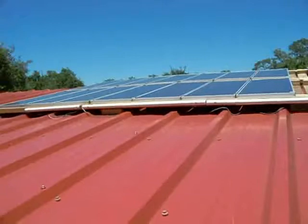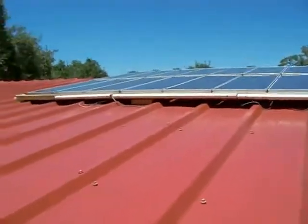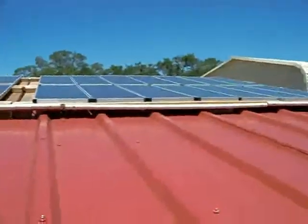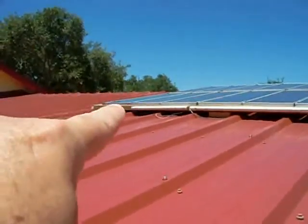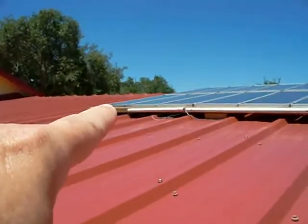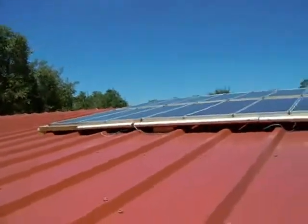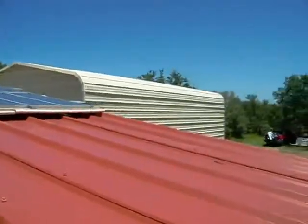I wired the panels in strings of four panels in series, so you have four panels in series cranking 80 volts. So there's panel one, two, three, four going in series — the positive of that one to the negative of that one, to the positive of the next one, to the negative of the next one. That brings the open-circuit voltage to 80 volts, so 80 volts going through the 10-gauge wire all the way out to the shed.